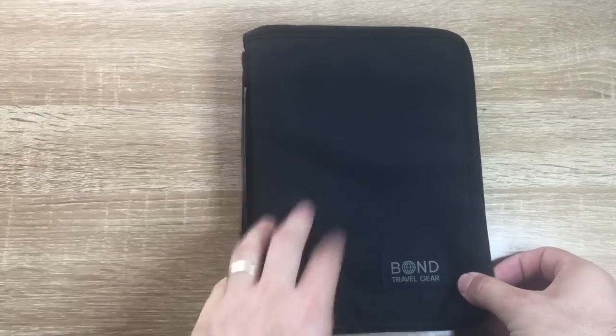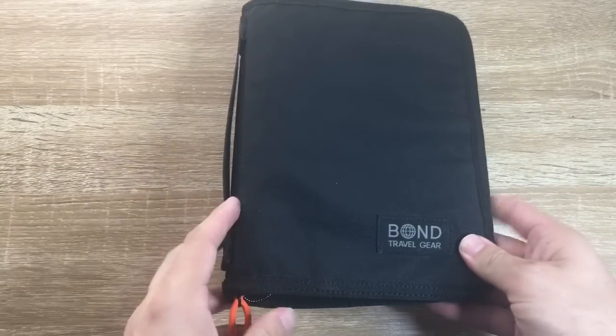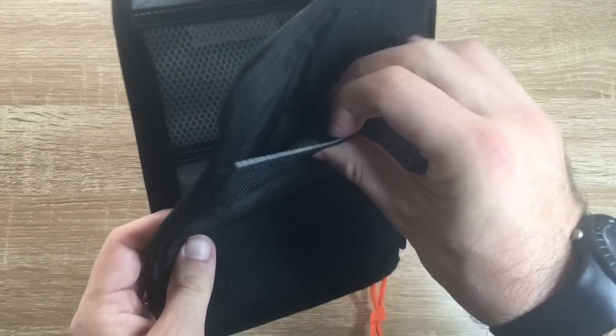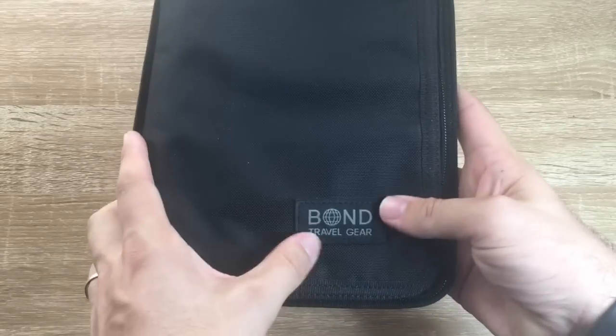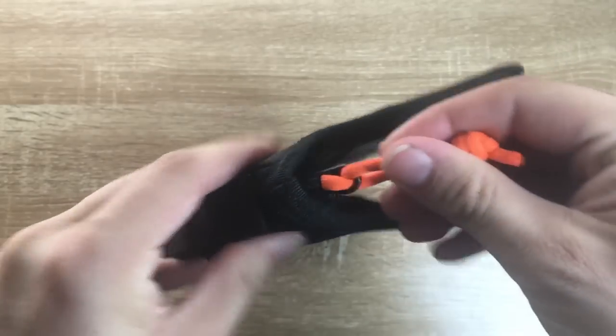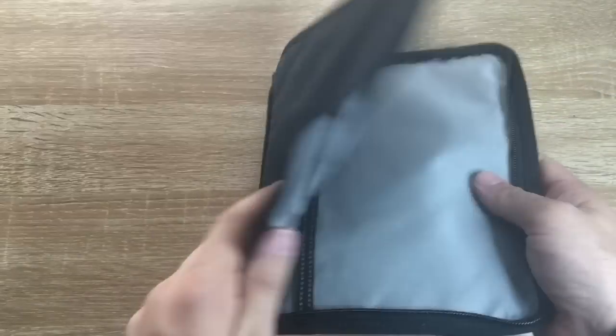So here we have the Bond Travel Gear field journal. Let's look at the notebook cover on its own first. As you can see, it's got a velcro patch pocket on the back and a handle on the side, the logo on the front, and a nice solid zip that runs all the way around the entire case.